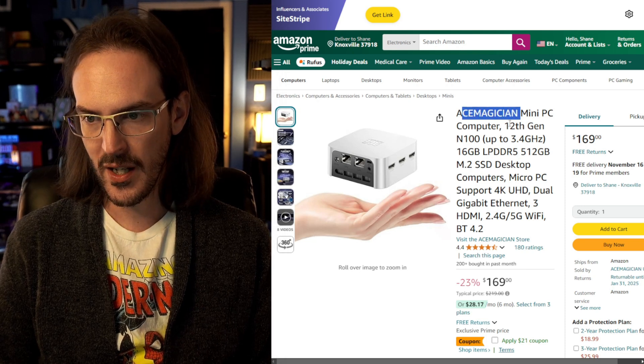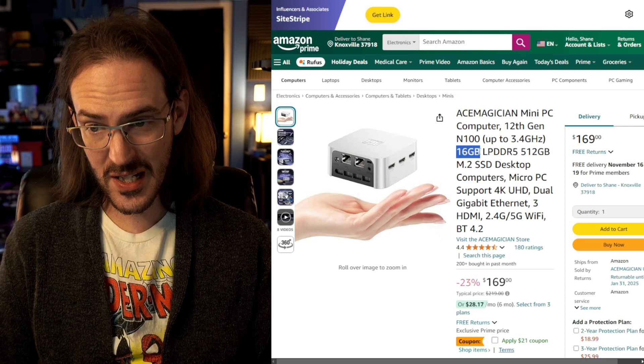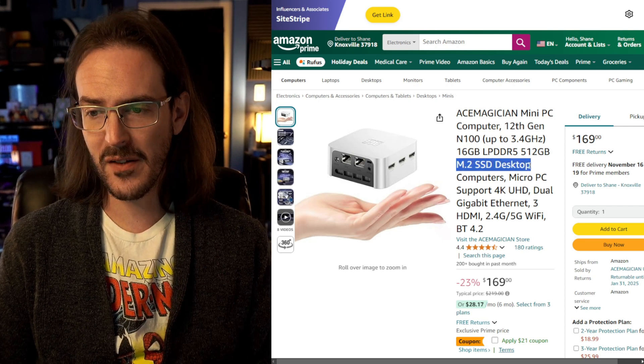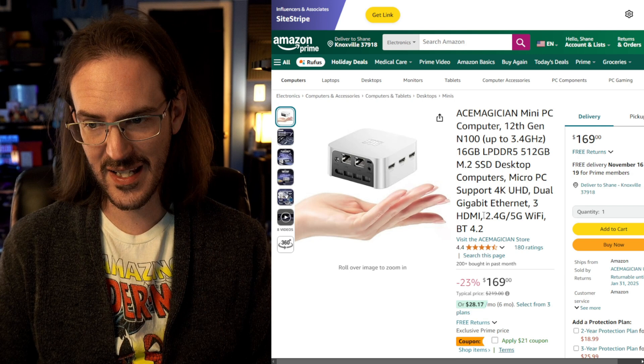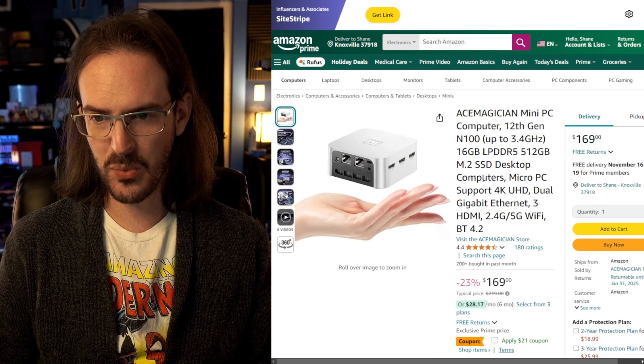This thing is from Ace Magician. It is a 12th gen N100 processor, 16 gigs of RAM. It's an M.2 SSD which is going to definitely require some testing. It's got Wi-Fi, it's got ethernet. $169 is the current price. On paper this thing seems like it should be pretty decent.